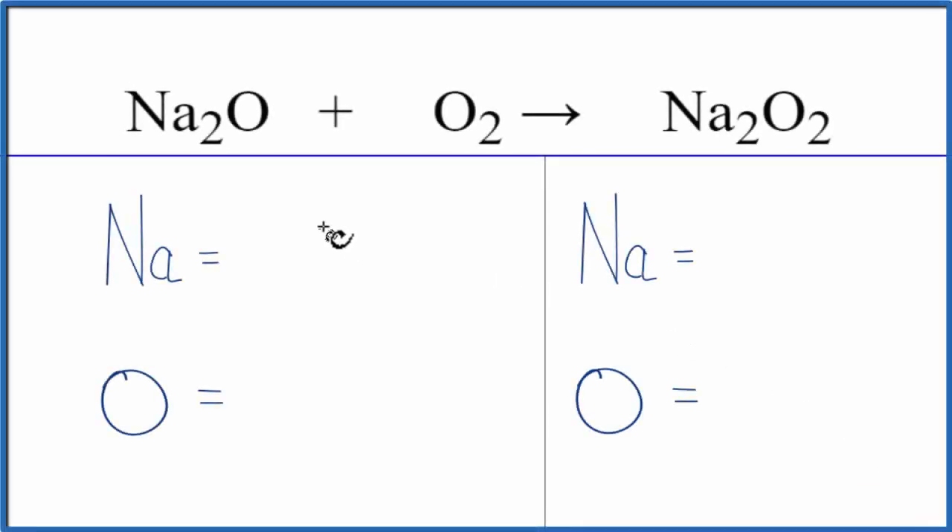This reaction is the second step of making sodium peroxide. The first step, you react sodium metal — just Na — with oxygen. And then after that happens, this Na2O will absorb more oxygen if you have it at about 300 degrees, and that will make the sodium peroxide here.